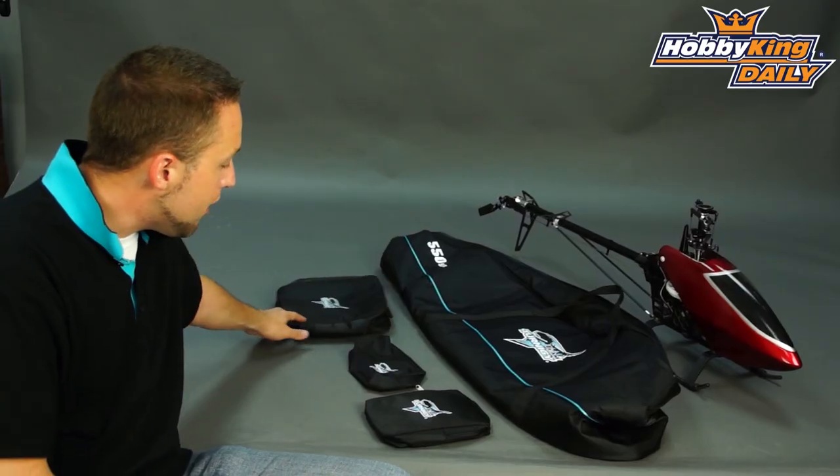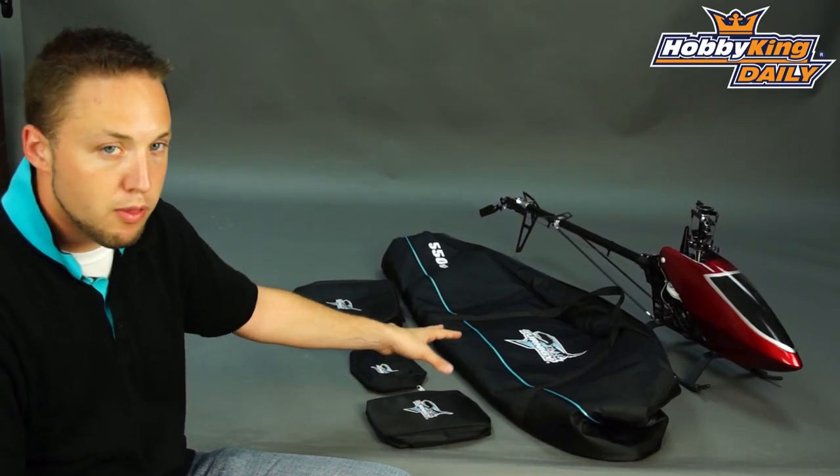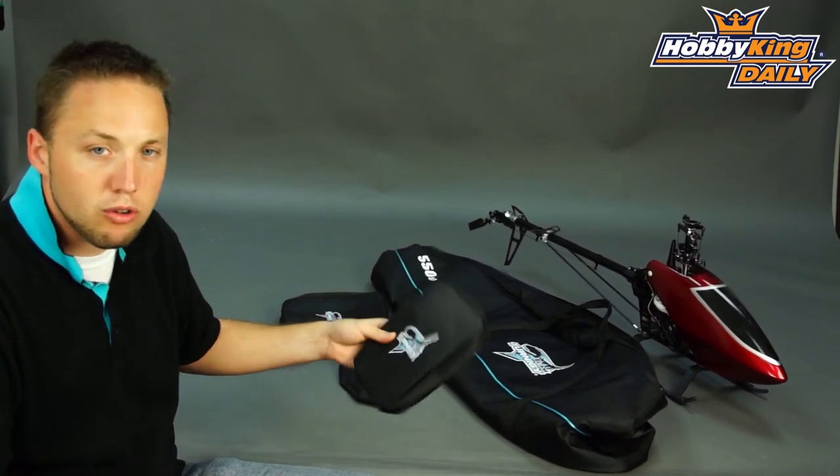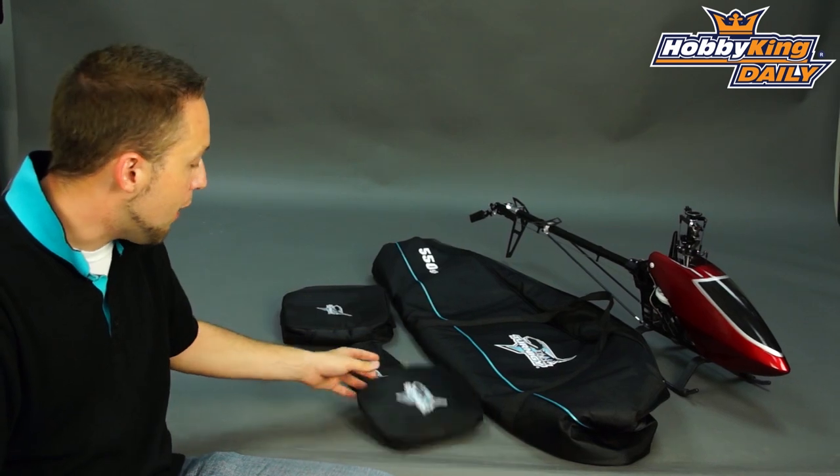You'll see here these secondary bags — these also come included with the main carrying bag. You've got some accessory or tool bags; basically they're universal, can be used for whatever you want to take with you in your helicopter bag.